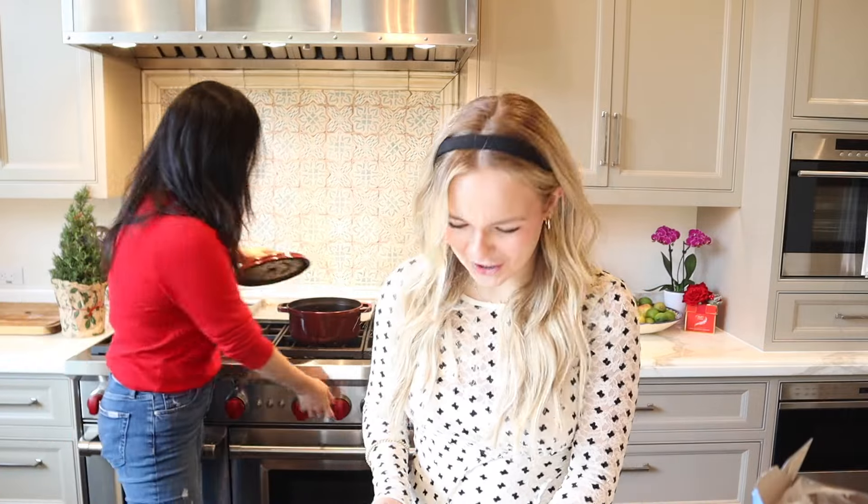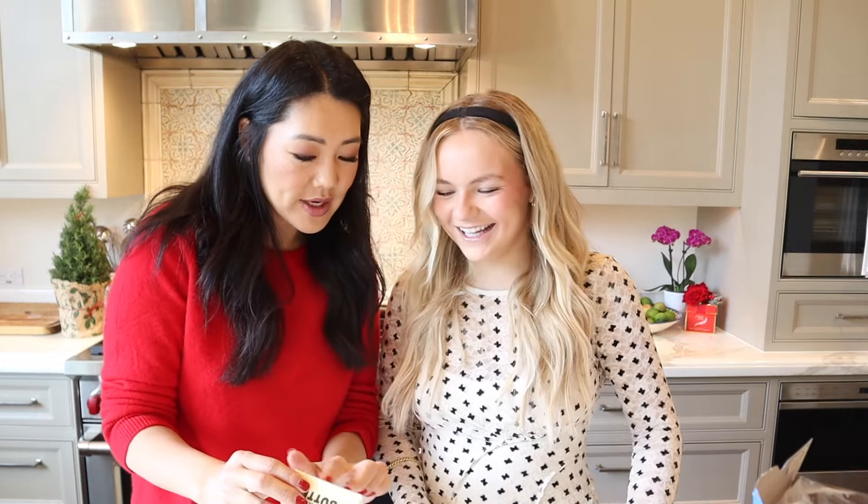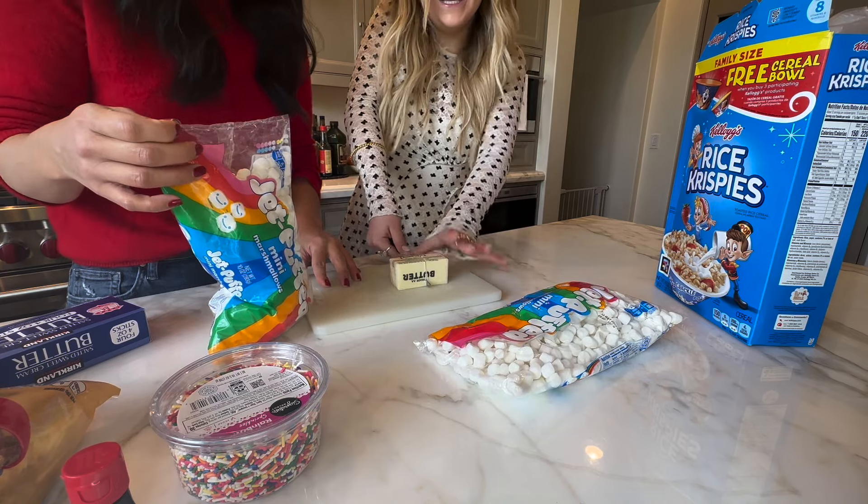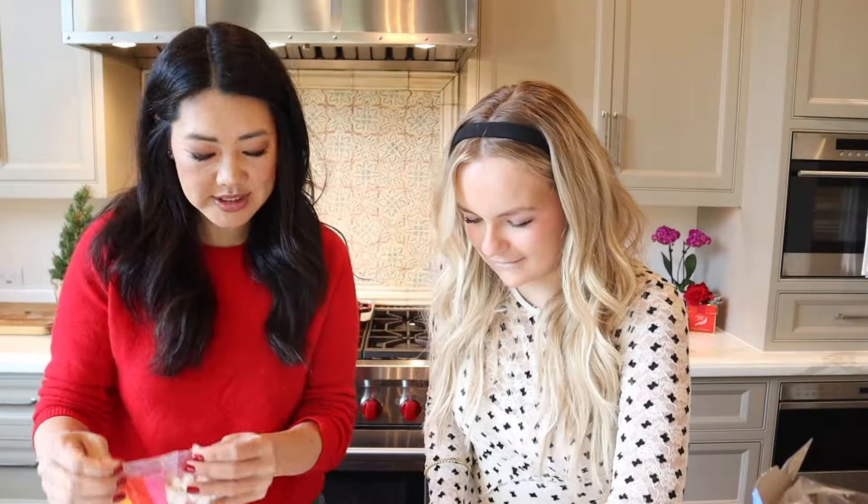So we're going to start with some butter. I'm going to let you do three tablespoons. The butter wrapper actually tells you exactly how much it is, so you just cut right there. Easy! So we're going to melt that, and then we're going to melt marshmallows.